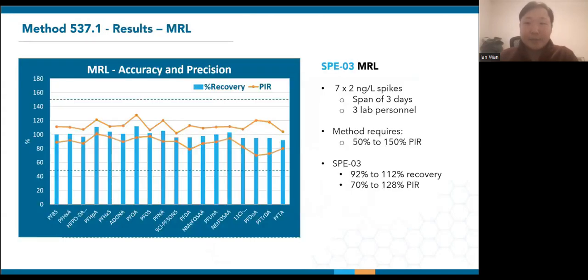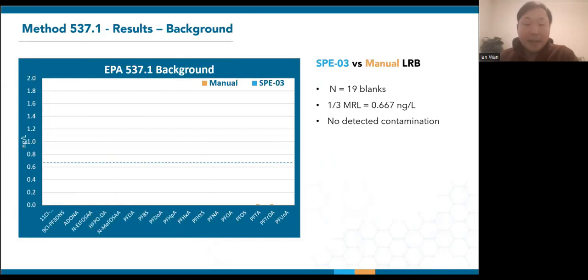Looking at initial validation results, the minimum reporting level (MRL) was determined by extracting seven two-nanogram per liter lab spikes on the SPE03 over the span of three days. Shown by the blue bars, average recoveries at this low level were between 92% to 112%. The orange lines represent the prediction interval of result (PIR), which were between 70% to 128%. These were nowhere near the method limits of 50% to 150%, so the lab could confidently go with two nanograms per liter as their MRL. The background requirement for this method is one third of the MRL, which comes to 0.67 nanograms per liter as shown by the dotted line.